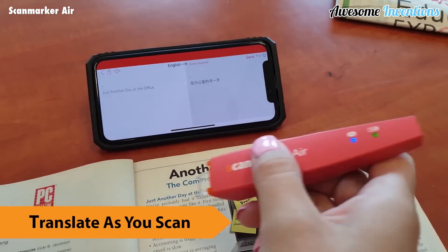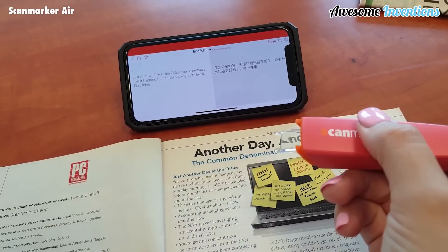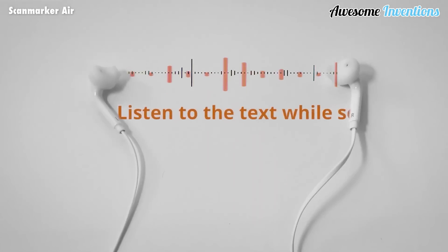How cool is that? This nifty tool isn't just great at copying text — it can also read out loud the text you are scanning, which is great for people with difficulties reading.